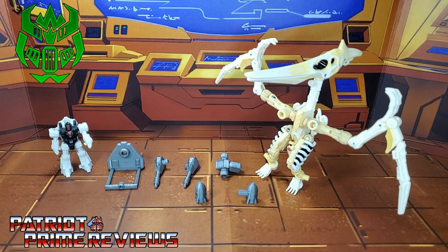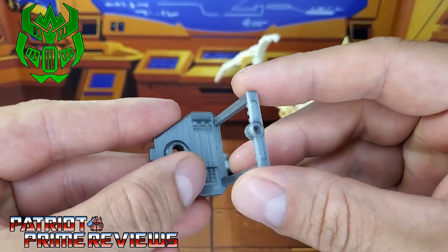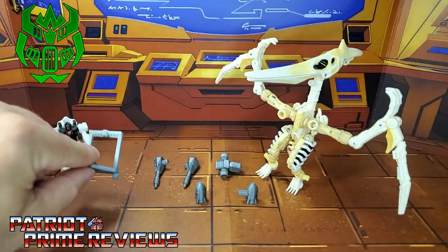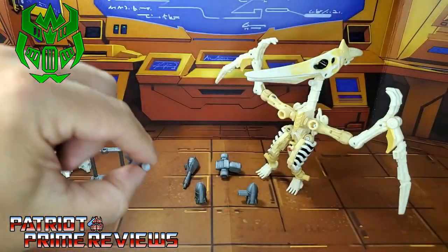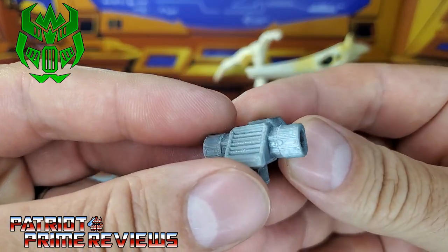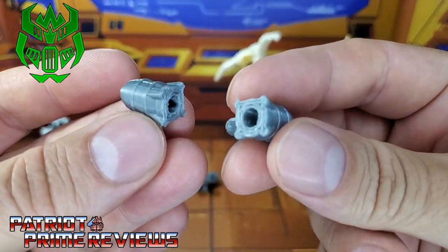This set includes six different pieces. You've got the main section right here — this is the harness where the rider will ride. You've got two blasters, and these look to be blast effect compatible. You've also got a blaster mount and two little bombs.